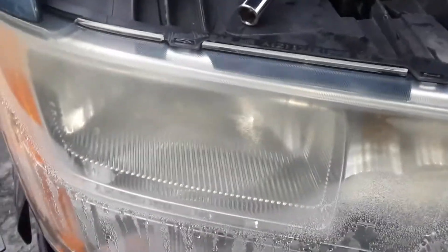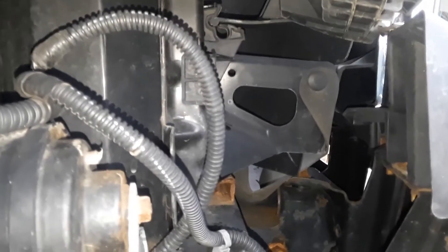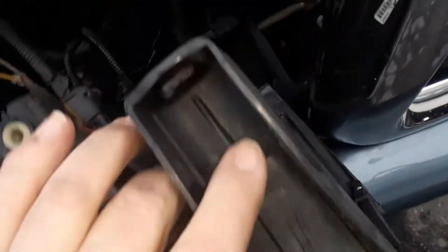Once everything's clear, start wiggling it out. There's a little clip that holds the bottom of the light in and you just have to pull it hard — you can see it right in there. Pull the bottom of that light out hard and it should pop out. I'm pulling on the bottom and it came loose. I didn't even have to really take that bottom clip off.